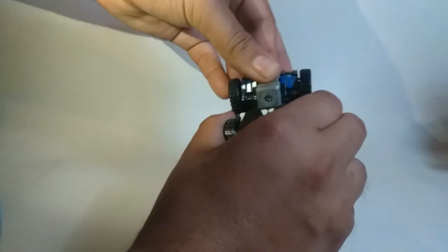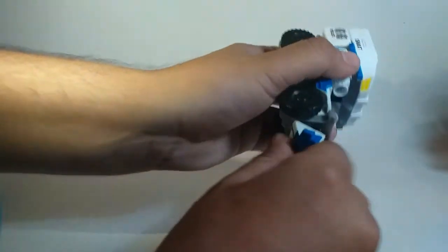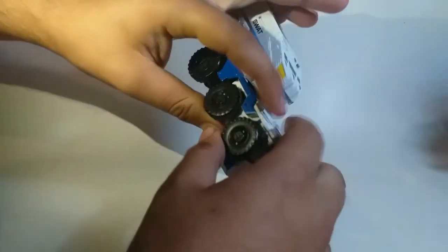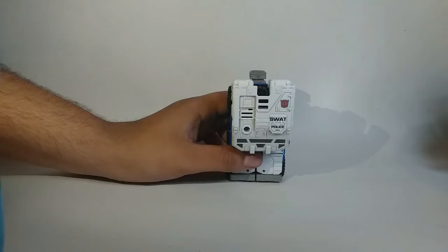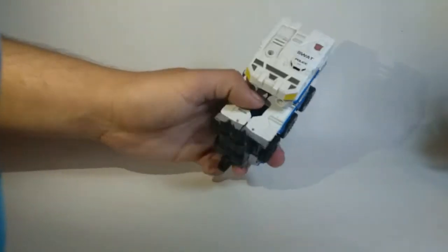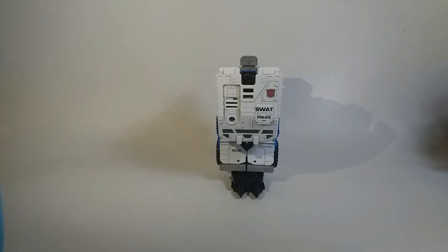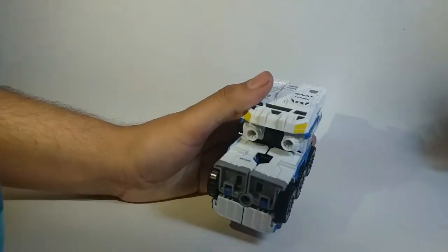Sacamos el conector combiner. Muy bien, lo sacamos, y ya nada más de aquí vamos a mover esta pieza al frente. Básicamente ya tendríamos lo que es el pie. Aquí nada más conectamos, y listo — ya tenemos el modo pierna de Defensor. Claro que este no es el modo principal en que le debe ir.